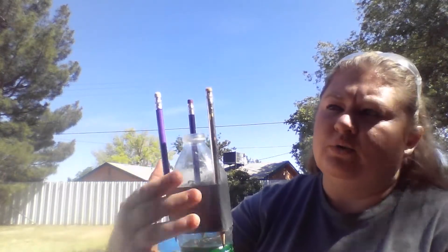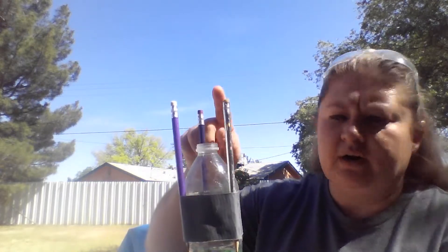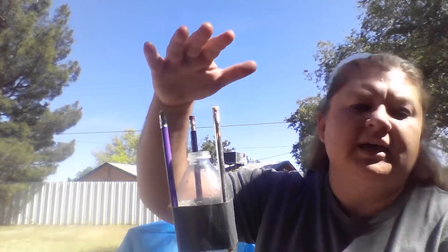You're going to want to make sure that the eraser ends are towards the opening of your water bottle, leaving a little space, because this is going to be the base of your rocket.